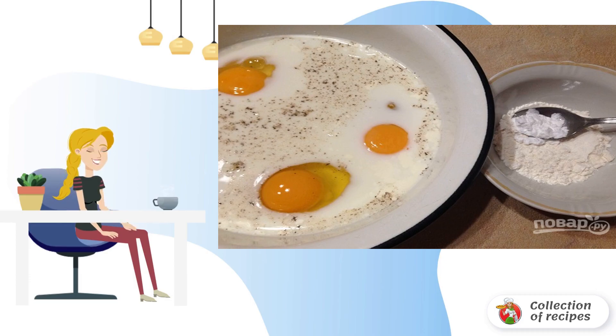Pour milk into a bowl. Add eggs, salt, and black pepper. Beat with a whisk for a couple of minutes. Mix flour with starch and add to the milk-egg mixture. Beat until smooth.